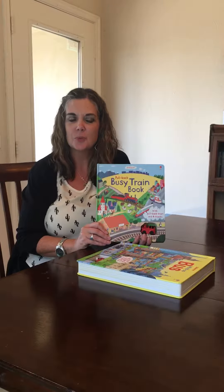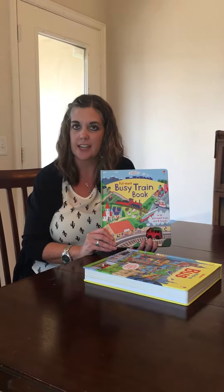Hey guys, this is Heather. I just wanted to show you some of the great books that Esborn has to offer.